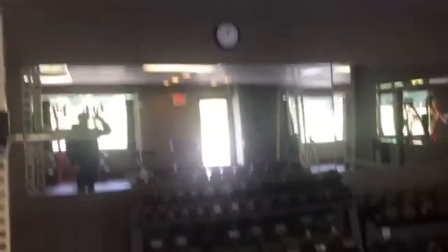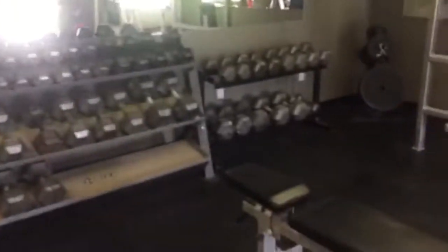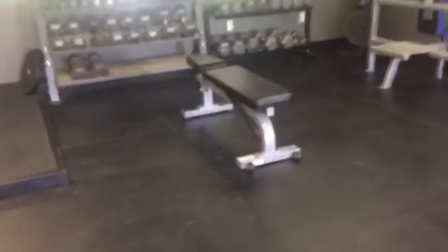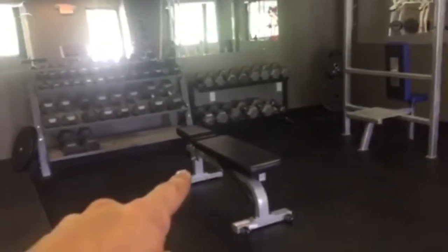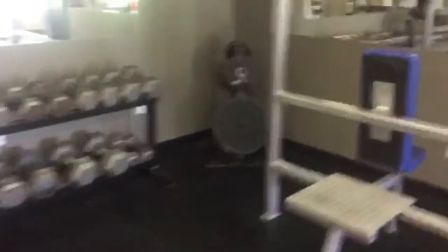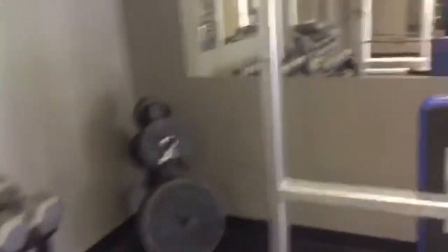Of course we've got mirrors and the dumbbell rack — this is the free weight area. Over here is a York adjustable bench, probably my favorite bench because the padding is very wide. For bigger people it keeps you really secured in the bench — you don't wobble around, you just pull it up and it stays in place. It's really nice. Of course we've got a weight tree for plates.